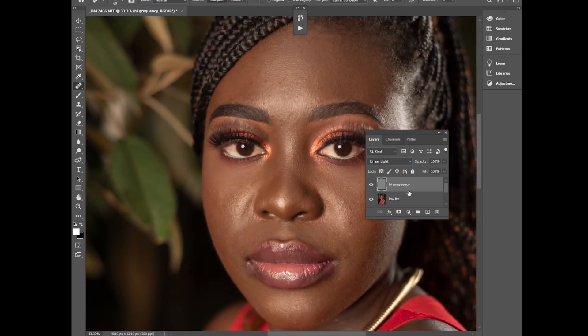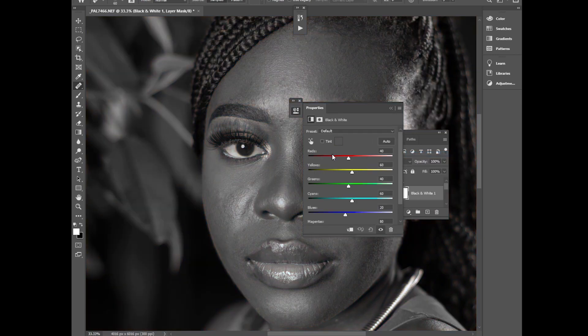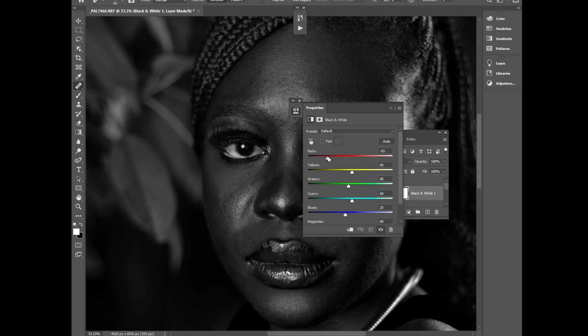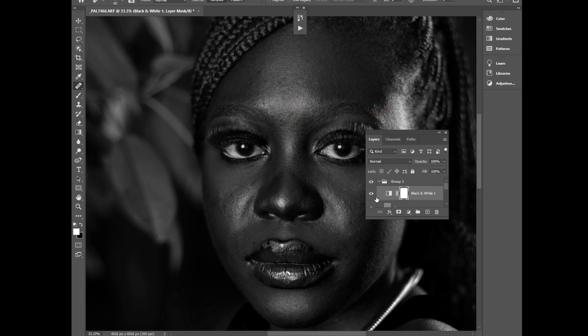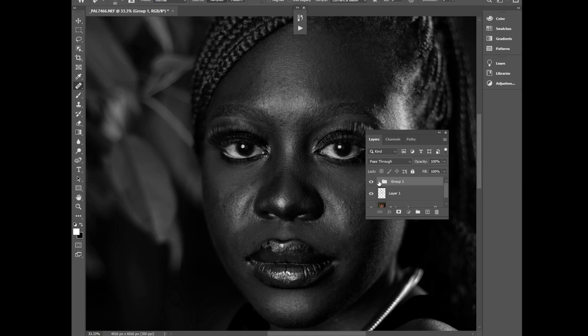Put the high frequency and low frequency layers into a group. If you disable the group's eye icon, nothing has changed in the photo yet. Select the high frequency layer, go to New Adjustment Layer, select Black and White, then push the rays to the negative side until the shadows and highlights appear even more clearly. Put them all in a group.